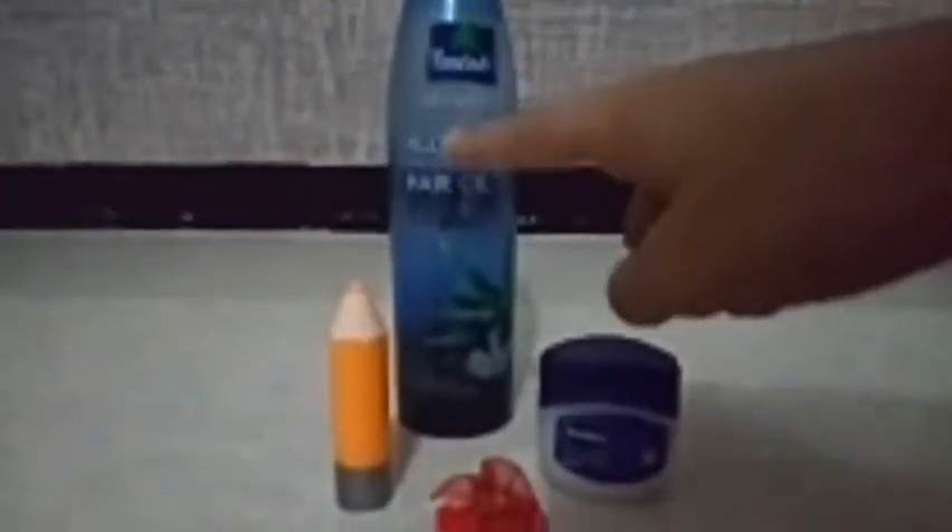I am taking lipstick, Vaseline, and hair oil. You can take food oil but I am going for hair oil. So I am taking my lip container and a spoon. Now we will take Vaseline — I am taking a small quantity, but you can take more quantity as you wish.